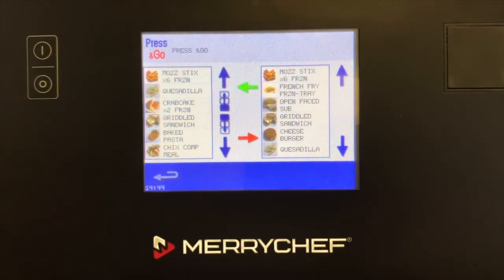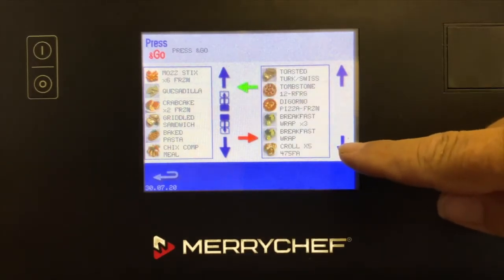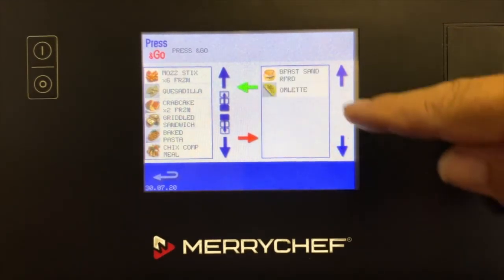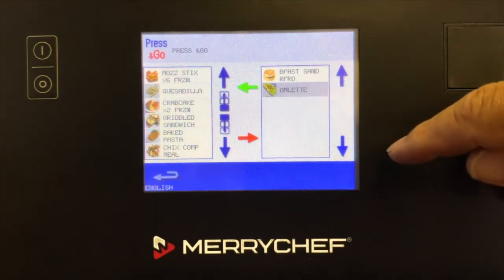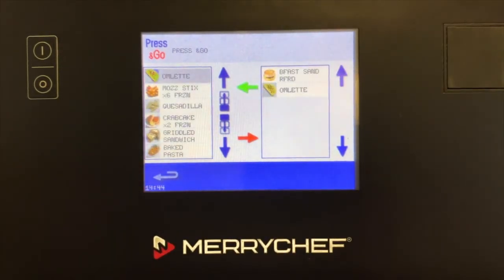To assign a cooking profile to Press & Go, use the up and down arrows on the right to locate the desired profile and highlight the profile you wish to activate. Use the green arrow to move the profile to the left column. This will assign the cooking profile to the Press & Go screen.